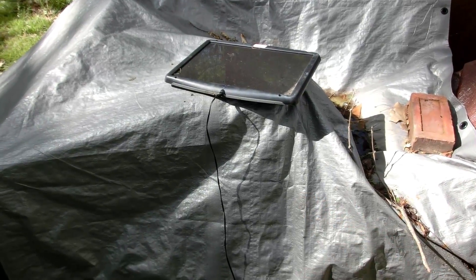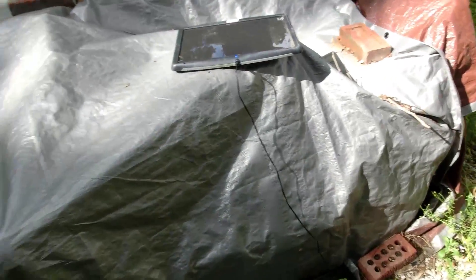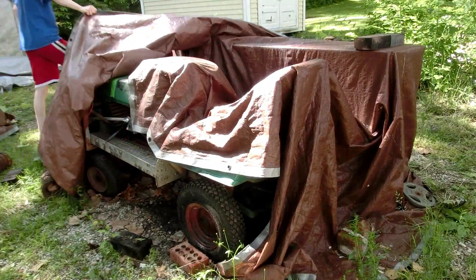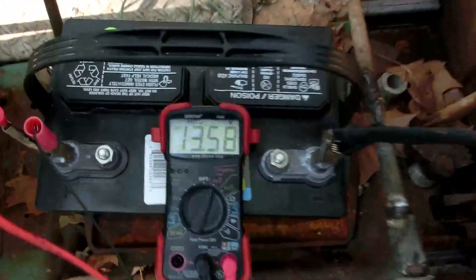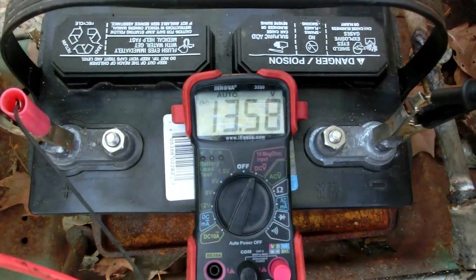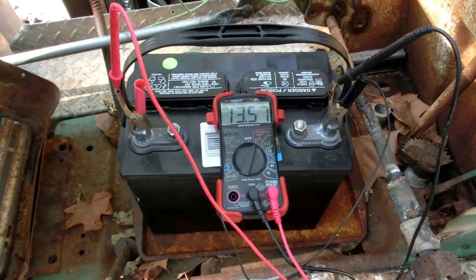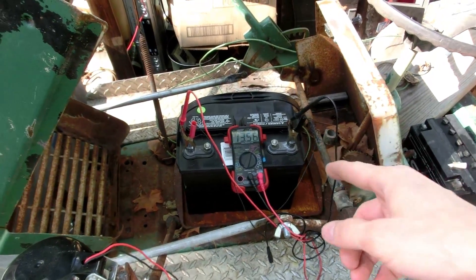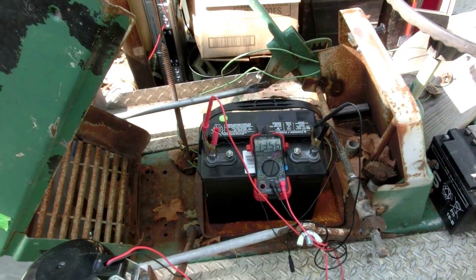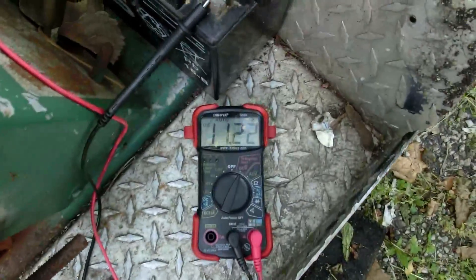I almost forgot about the batteries underneath here. I have my newest deep cycle battery that I bought when I hit a thousand subscribers, and it's been charged by this 100 milliamp solar panel. It's at 13.5 volts with the panel on. When I remove it the voltage should drop, but it's going pretty slowly, so that means it's actually a very good battery. I've kept it pretty much at 100% since the beginning of 2014. This crappy battery, which I used to use to power my electric lawn tractor, is at 11.2 volts because I haven't charged it.